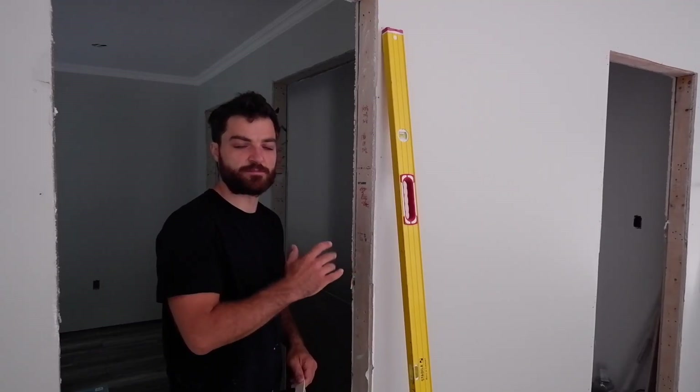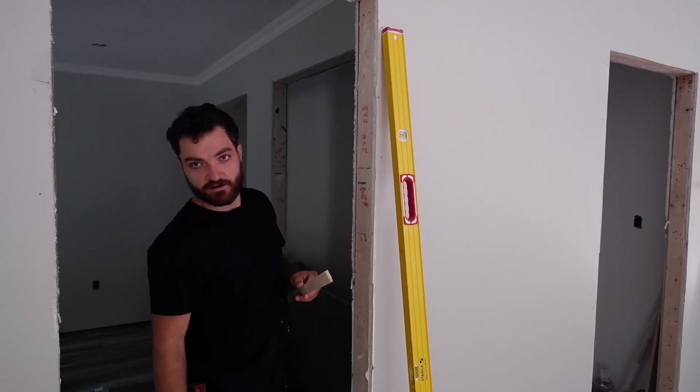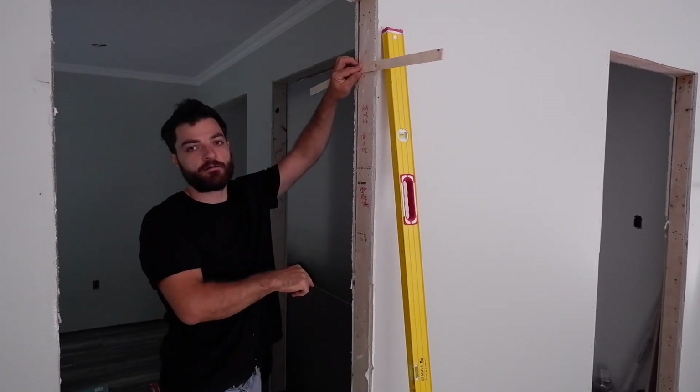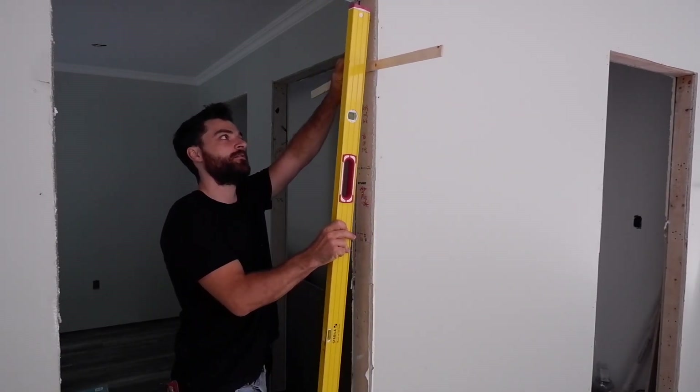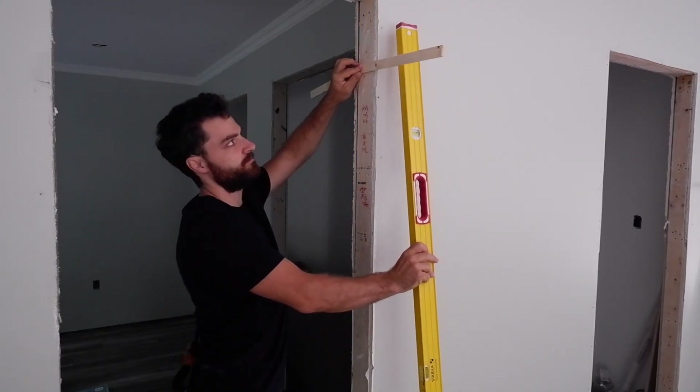The stud is pretty good for plumb. At this point I'm going to measure where my hinges are on the door, place a shim at the top and bottom hinge locations, put my straight edge on, and then fill in the middle hinge wherever it ends up being.